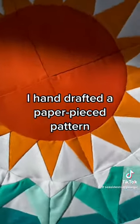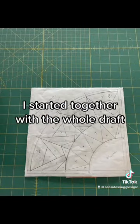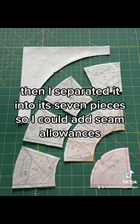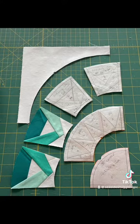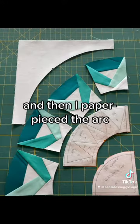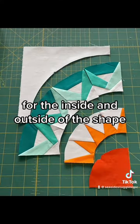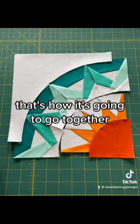I hand drafted a paper piece pattern and I thought I'd show you how it's put together. I started with the whole draft then I separated it into its seven pieces so I could add seam allowance. I paper pieced each of the wedges, then the arc, and used the other sides for templates for the inside and outside of the shape. That's how it's going to go together.